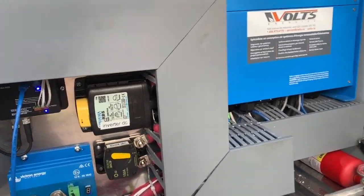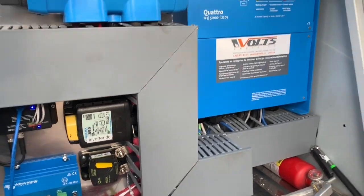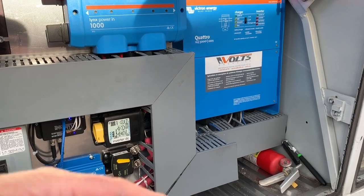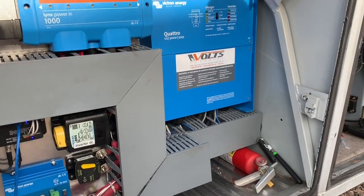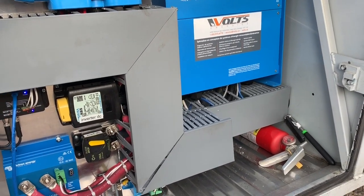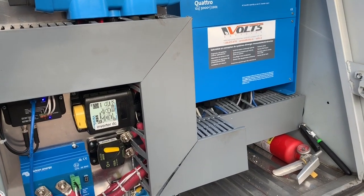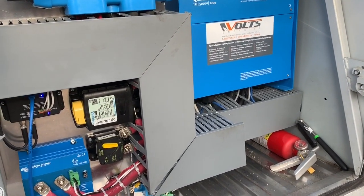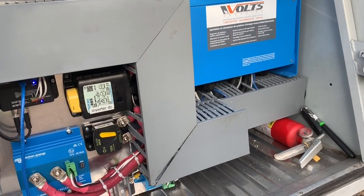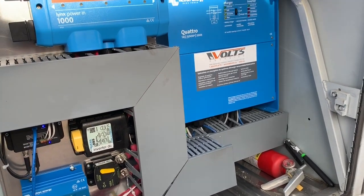For those of you who aren't familiar with the M380, the standard M380 has a bus where the left-hand side, which is in the back of the coach, is powered by either shore power or the generator. The right-hand side is controlled by the inverter, and the inverter has a pass-through or bypass that allows L1 to power the left side and L2 to power the right side.